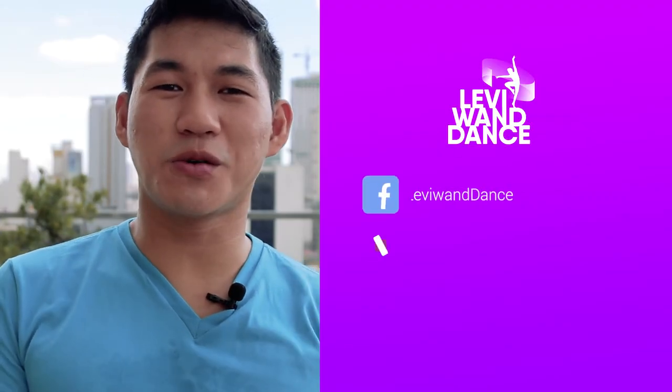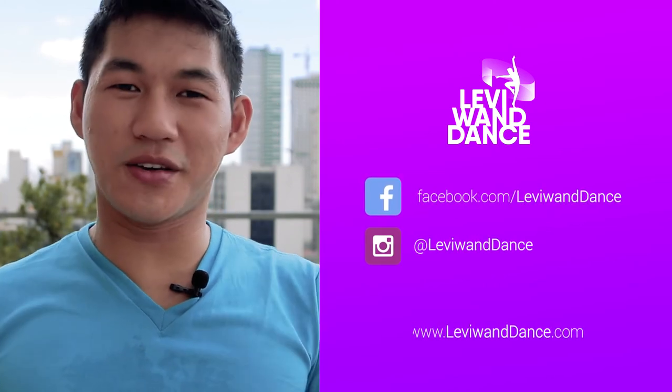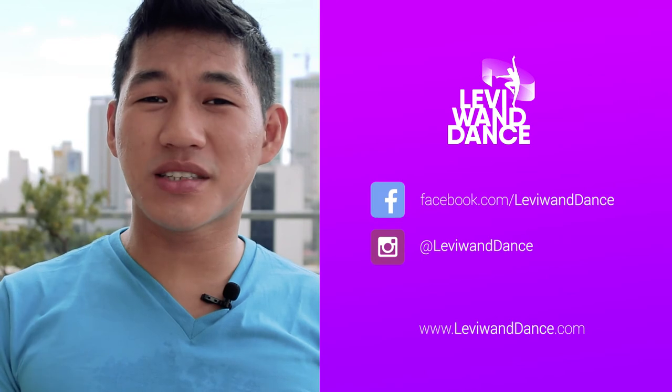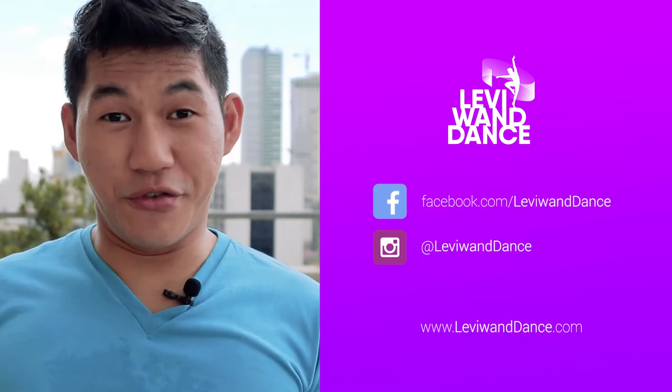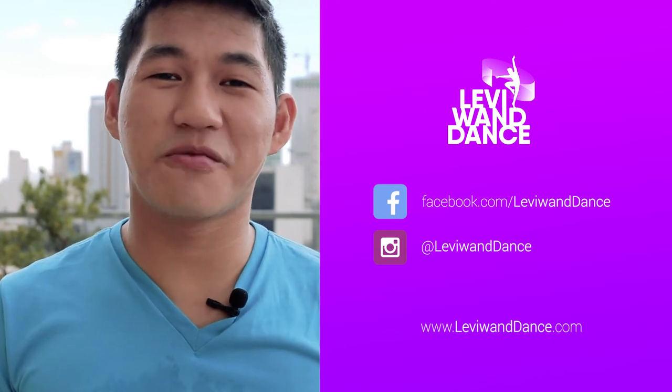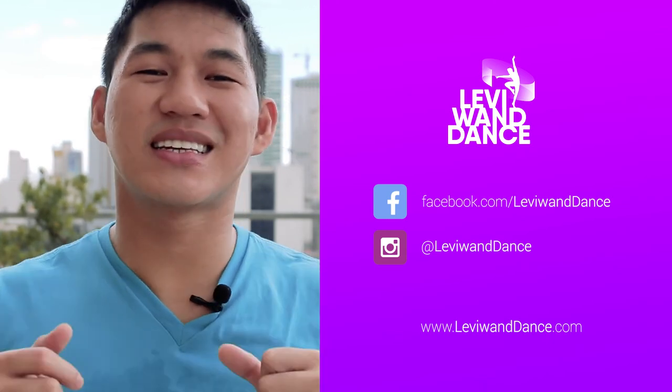Hey Wonders! Thank you all so much for the support. I hope you're liking all the videos so far. If you have any ideas, suggestions, or requests please do comment or message. If you haven't yet, do subscribe to our YouTube channel, follow us on Instagram, like us on Facebook, and visit the website www.LevyOneDance.com.